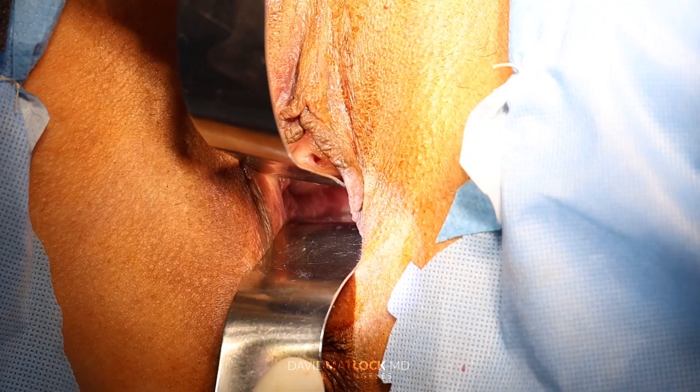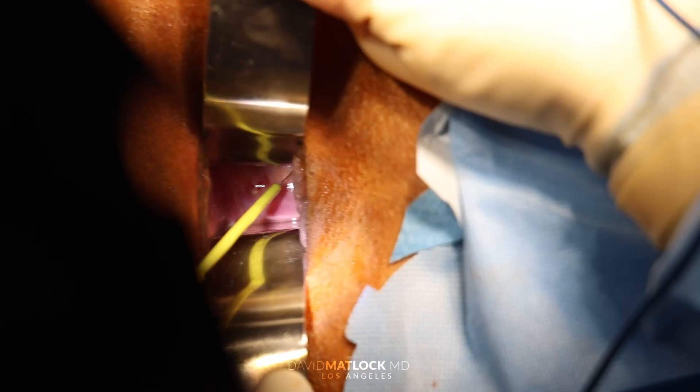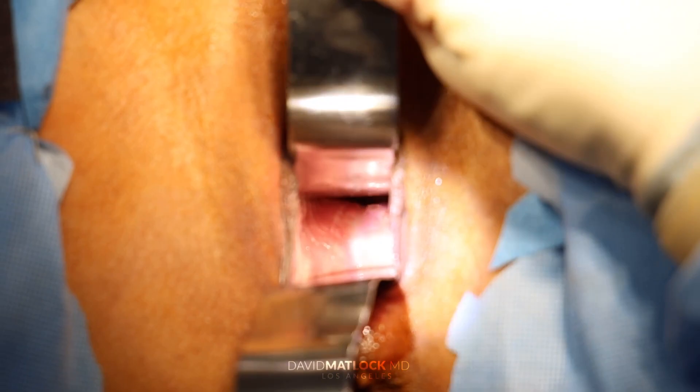Now if you look in, that's the cervix right here. This is the cervical os — that's the opening; when you have your cycle, that's where the blood is coming from. This is the posterior wall here that you're seeing. What I'm marking now is the perineum — I'm marking out the perineum.